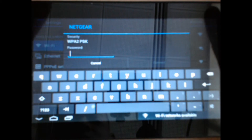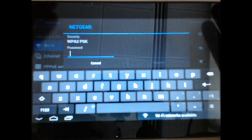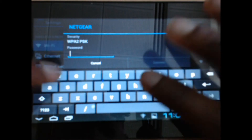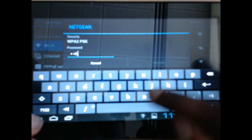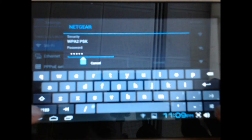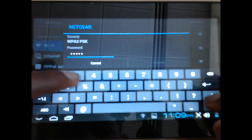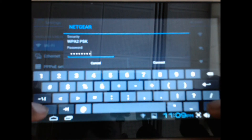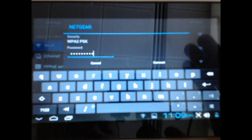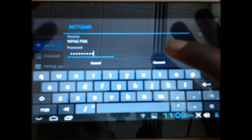Now here, what you need to do is enter the password for the actual Wi-Fi router. When you've done that, just select Connect.